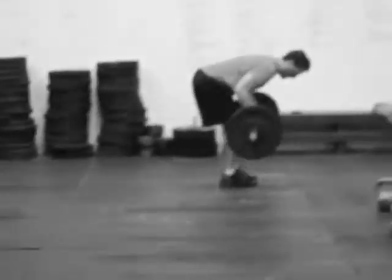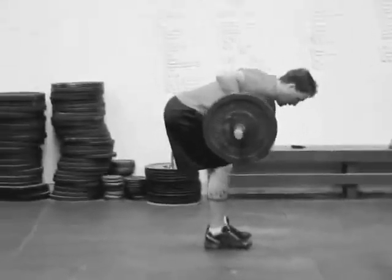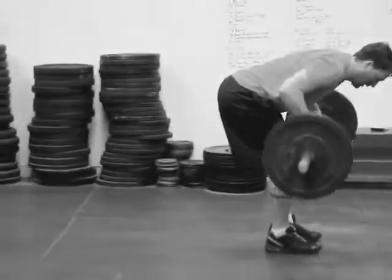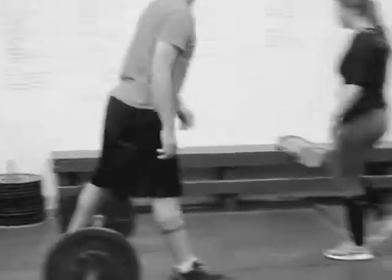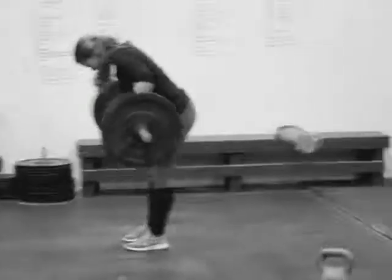Then barbell bent over row. And the last thing they'll do is face-down back extension — pitcher.